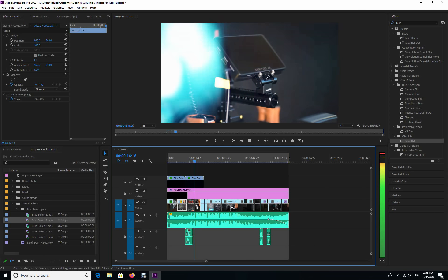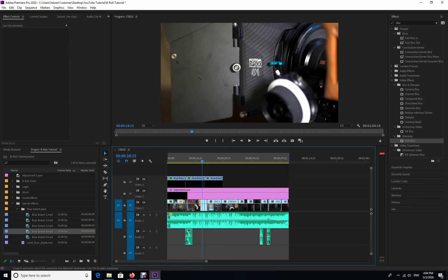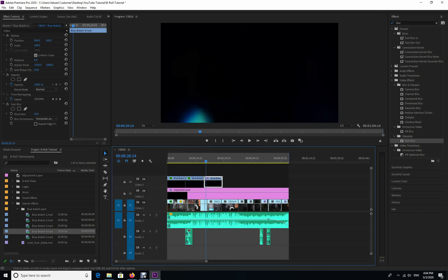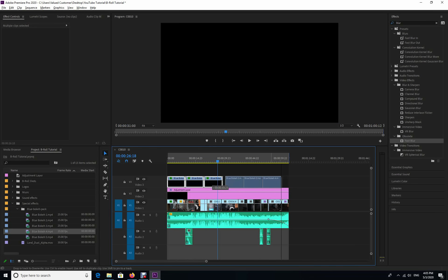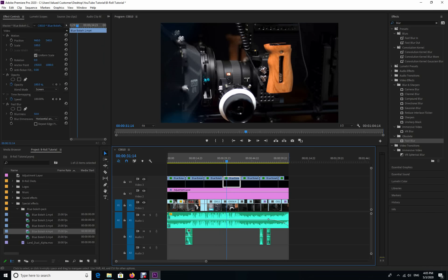I'm going to add Bokeh number four and do the same thing, so I now have three sections with exactly the same effects on them. Again, don't forget to turn that from Normal to Screen. To cover the rest of the timeline, I'll highlight these three clips, hold Alt, and drag to the left to duplicate them, giving me six and a half sections that are all consistent with the same effects. Click on them one by one to make sure they are all changed from Normal to Screen.